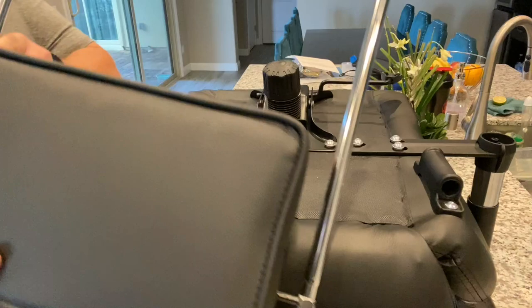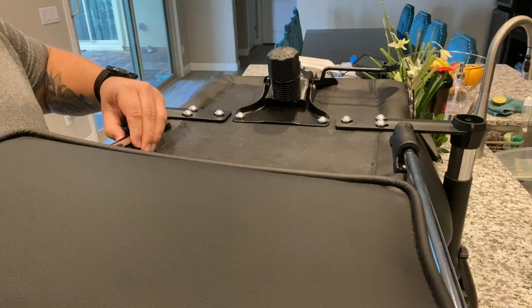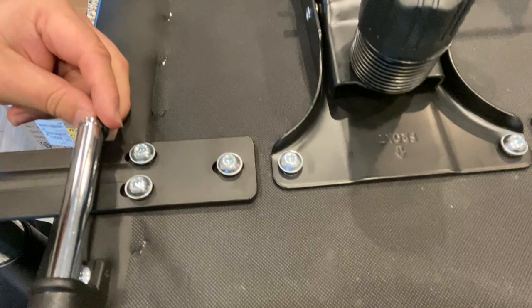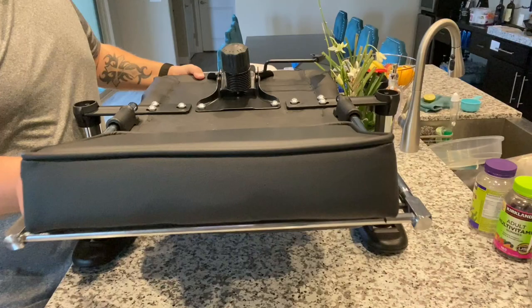Now we're going to put in the footrest — this is going to slide in right through here. Once it's in, use these rubber O-rings that come with it. I'm just going to put them right on here, just like this. Easy.